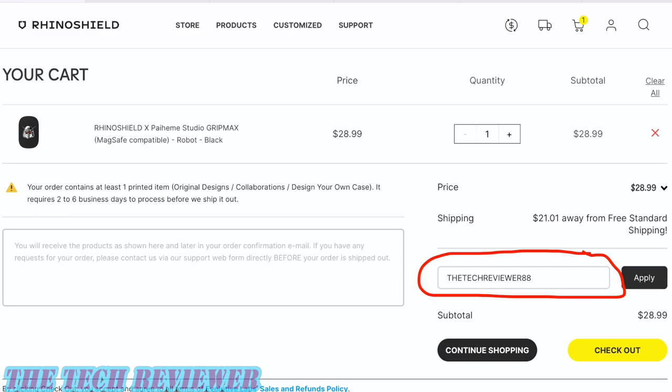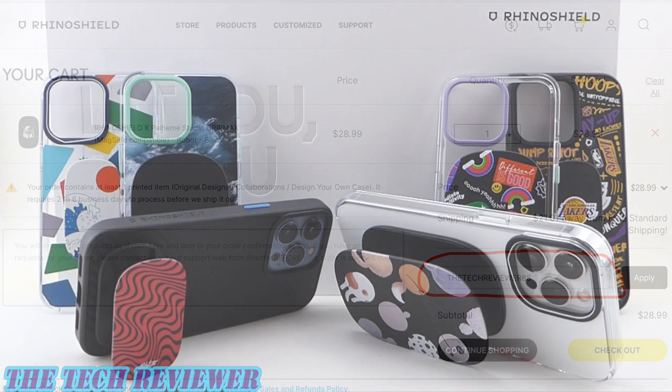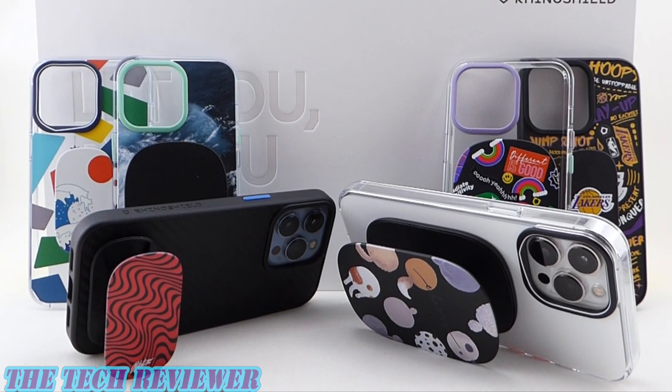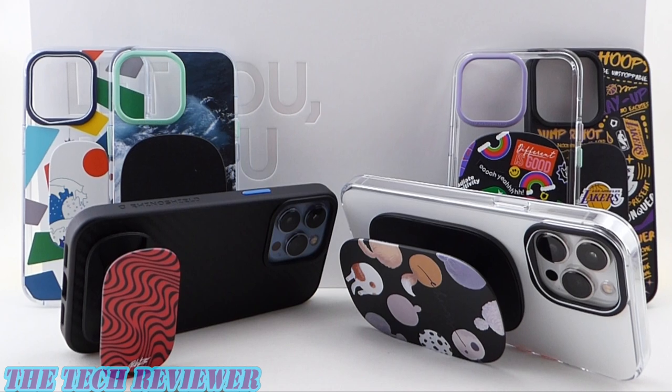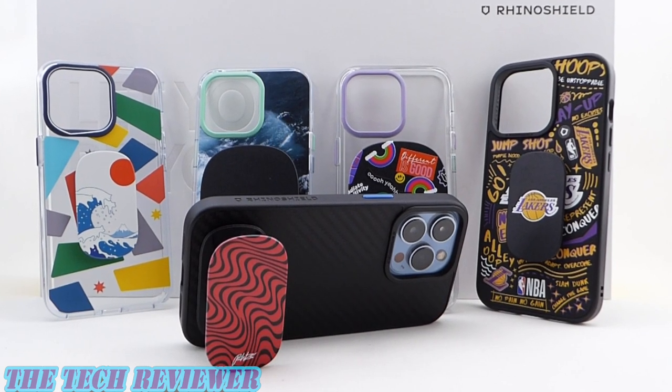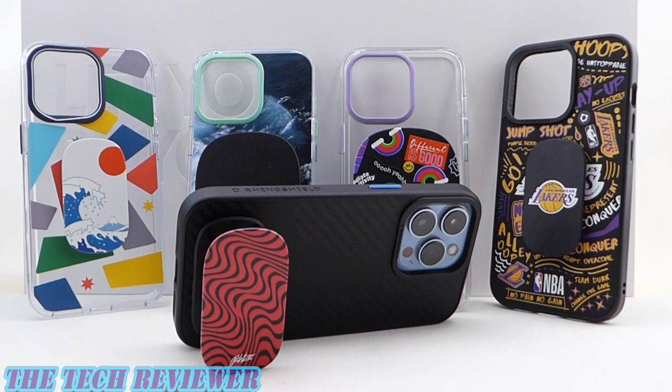Many thanks to the kind folks at RhinoShield for sending me these samples to review. If you have any questions, please feel free to put them in the comments section below, and do consider hitting that subscribe button because I've got a lot more tech accessory reviews coming up. This is Kristen with The Tech Reviewer — thanks so much for watching, and have a wonderful day.